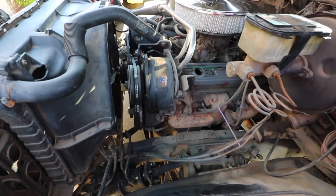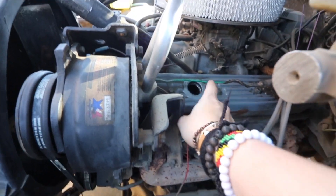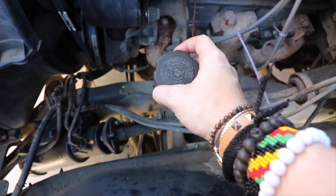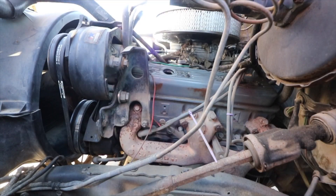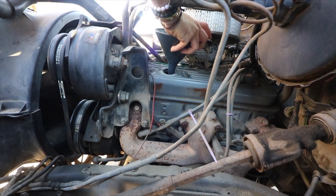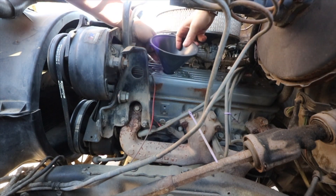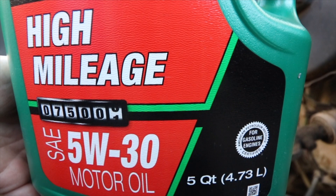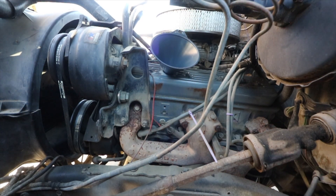Now that I have the filter in, and the new gasket and plug in, I'm going to fill it up with oil. Over here you'll see a cap that says 'Engine Oil Fill' — pretty self-explanatory, you just take it off. I actually took this off before I released the drain plug. Every vehicle takes a different amount of oil; most times the auto supply store will be able to tell you. The oil suggested is high mileage 5W-30 — it's O'Reilly's blend. I trust them, so this is the one I went with.